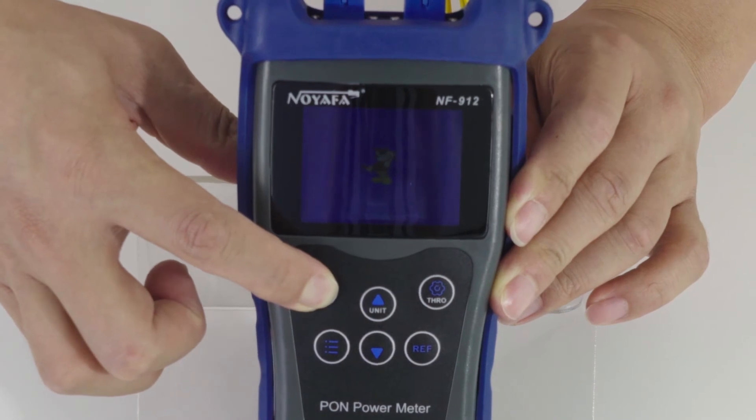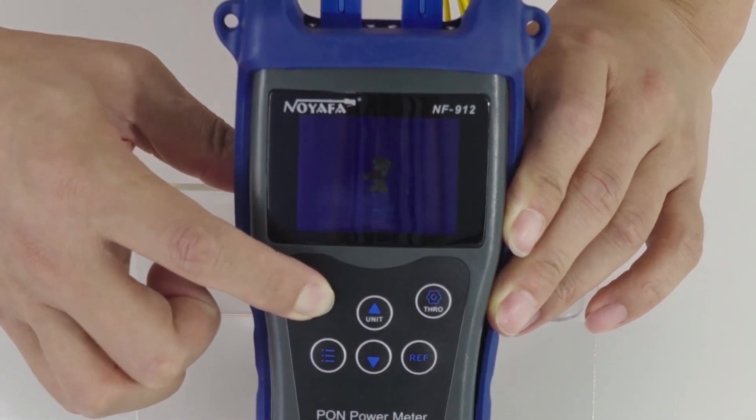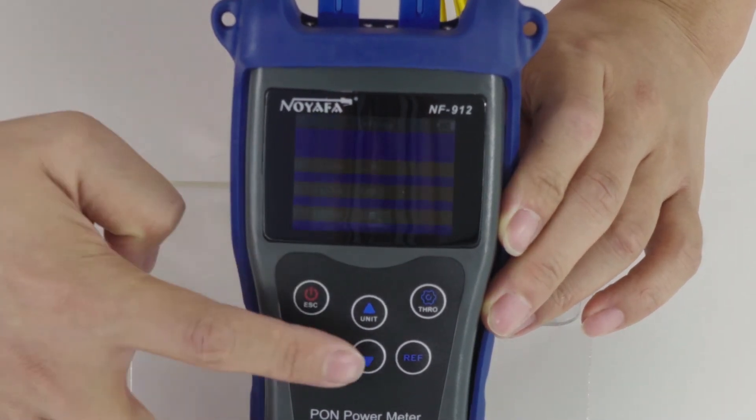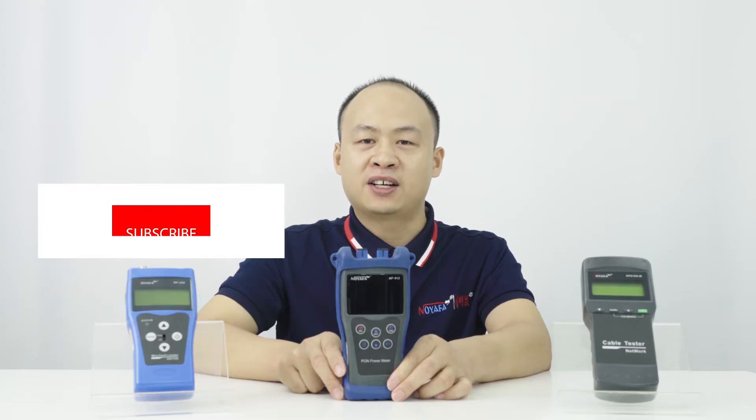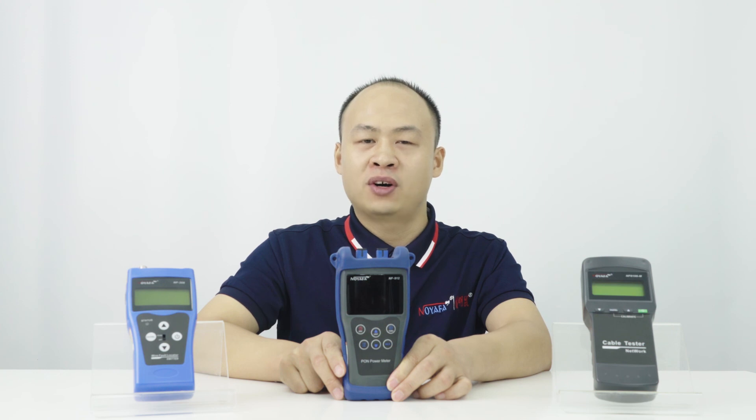It can perform in-series testing of all PON signals on any spot of the network. Pass and fail analysis is conveniently realized through user-adjustable threshold codes for every wavelength.